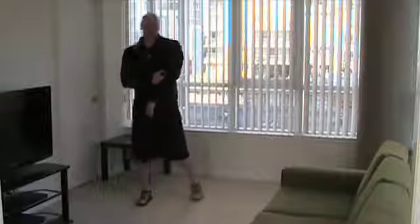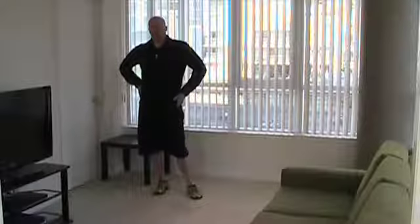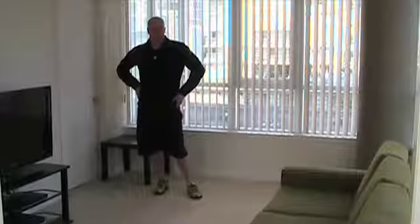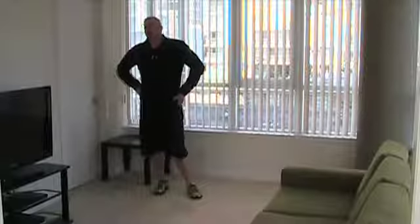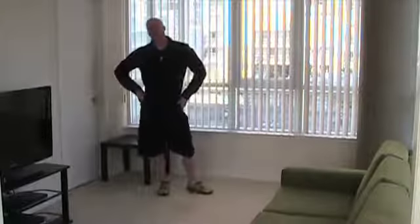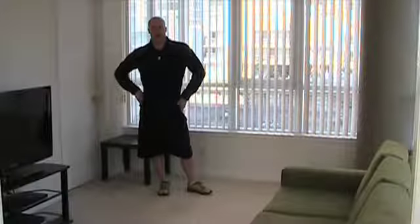Alright guys, that is your ten-minute power circuit. If you're in a rush, that's the end of your workout. If you have some time and want to get another round or two in, either repeat this circuit or perform any of my other ten-minute power circuits.